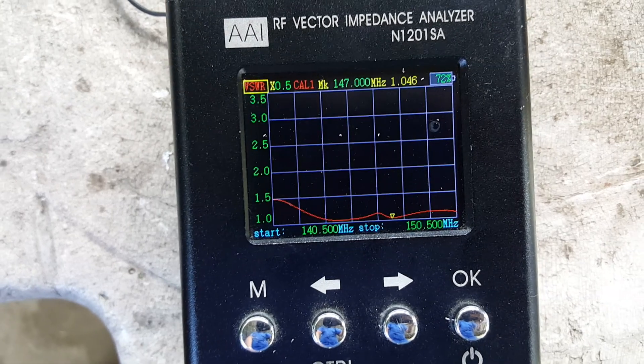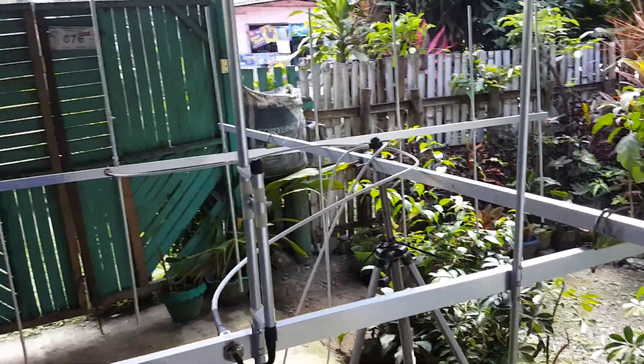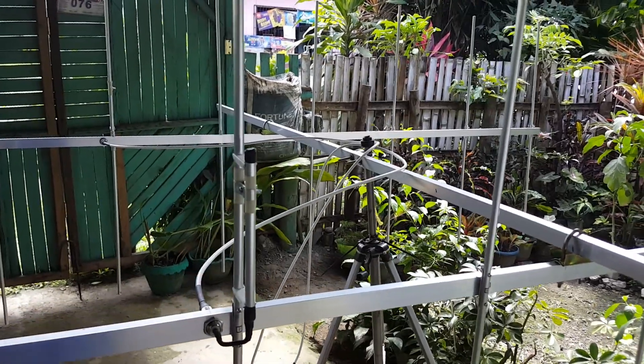The antenna frequency response looks great — this is now ready for shipping and going to General Santos City for Mr. Richard Kintoy. Thank you for watching, and until next time, thank you.